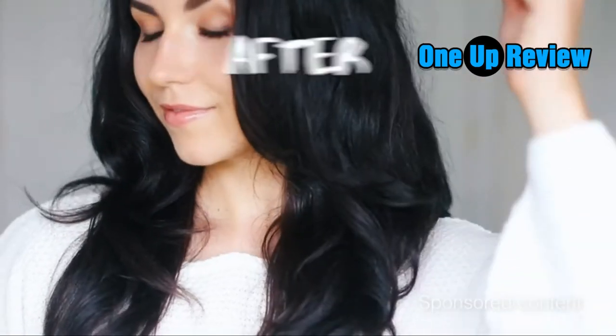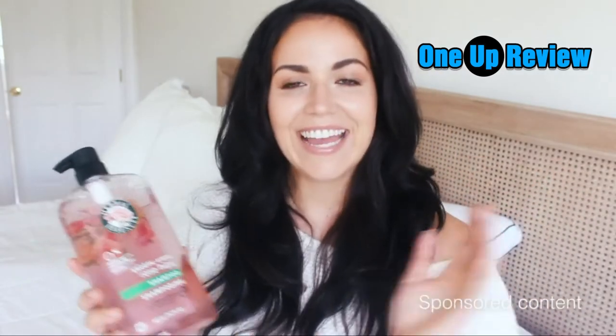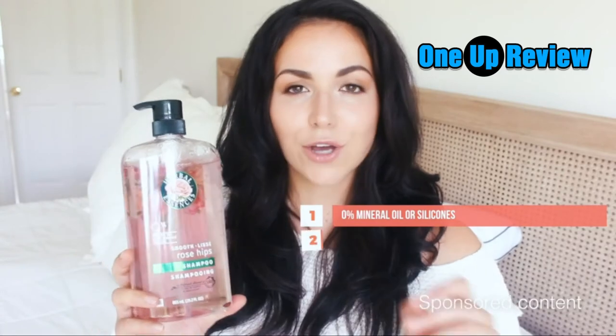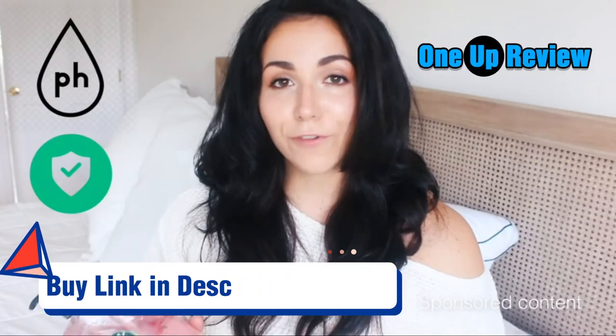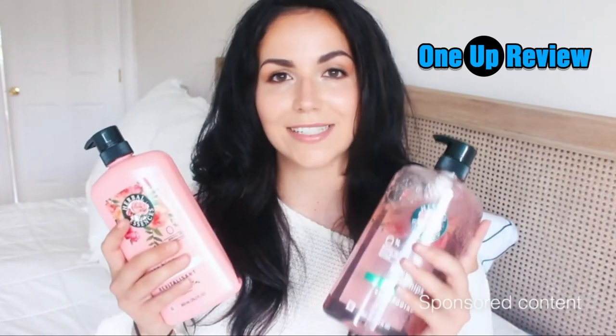When going to purchase a hair care product, not only do I want to make sure that it performs great — which it definitely did — but I want to know that the integrity of the brand is there and the products have good ingredients. This one is made with zero mineral oil, which is fantastic. It's also PETA cruelty-free, dermatologist tested, pH balanced, and safer for color-treated hair.